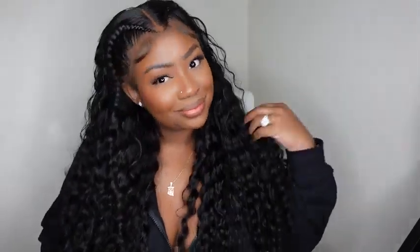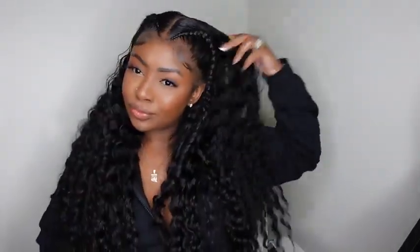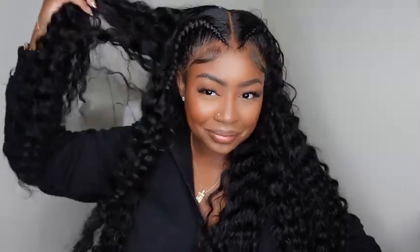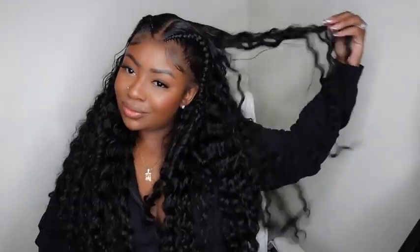I hate to be biased but hands down this has been my favorite wig of the moment. This one comes courtesy of Wiggins — they sent over the beautiful 24-inch ready-to-go pre-styled braid loose deep wave wig. She is a 13 by 6 lace, and she's my fave. I've been getting all the compliments and the braids have kept intact for two weeks. So if you want to see how I got this look, let's get started.